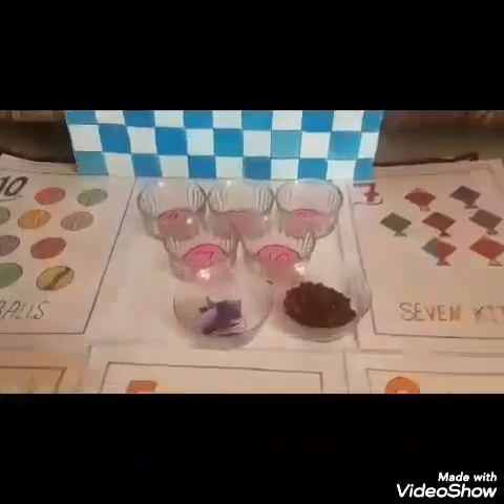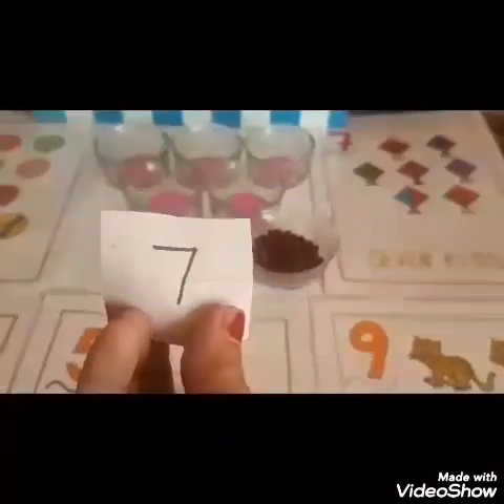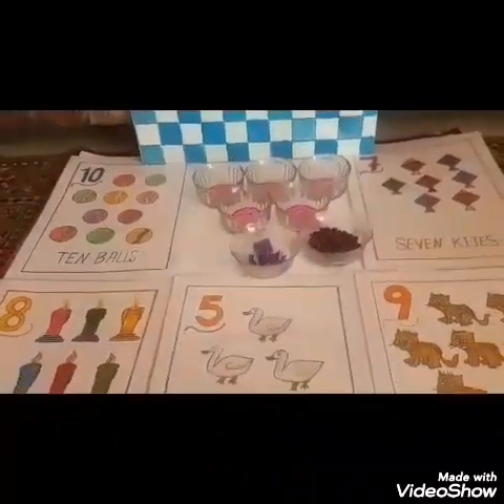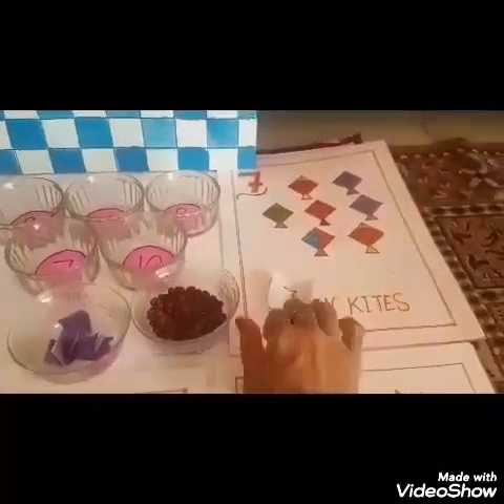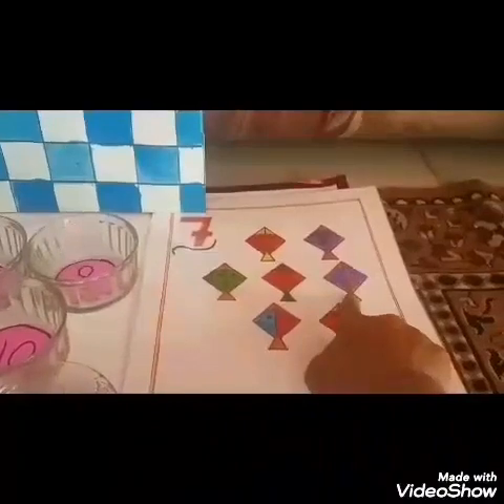Ready? I will pick up one slip from the bowl. I will open the slip and read the number loud. 7. This is number 7. I will keep this slip on the flash card of number 7. Yes. Now I will count the picture. 1, 2, 3, 4, 5, 6, 7.